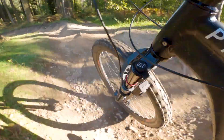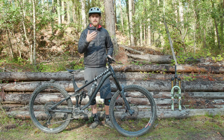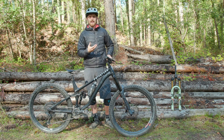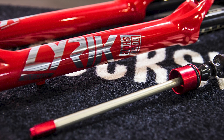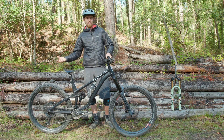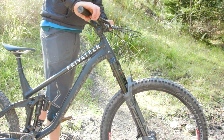I asked Rock Shox why it wasn't stiffer and they said they didn't necessarily want it much stiffer in case it was detrimental to comfort, but they admitted they hadn't actually tested prototypes stiffer than this production fork. I've heard it said that fore and aft flex can actually benefit comfort, but personally I'm not entirely convinced. I've never thought a flexier fork like a Fox 34 feels better than a Lyric or 36, and I've never felt a stiffer fork like a 40 or Boxxer ever feels worse.